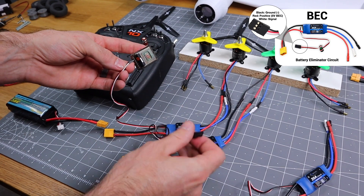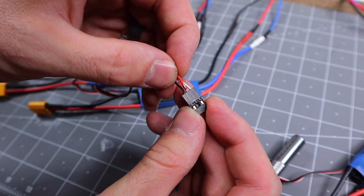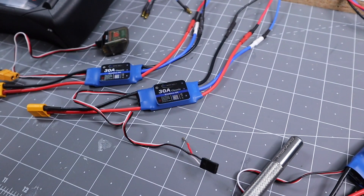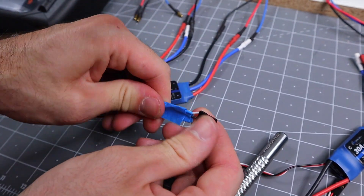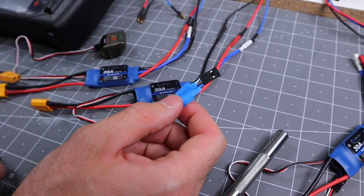So we're going to go ahead and disable one of the BECs. What we're going to do is just pull off one of these wires in the center and pull it back on itself. For this video I'm just going to use a piece of masking tape and tape this back, but normally I'll use a piece of heat shrink and heat shrink that back on itself. Now we just have a signal wire and a ground wire going to this ESC.